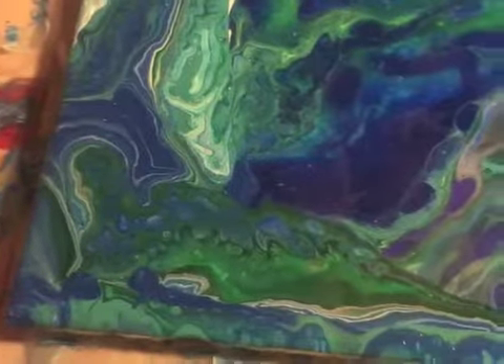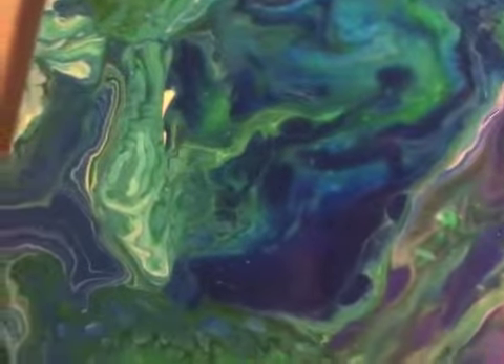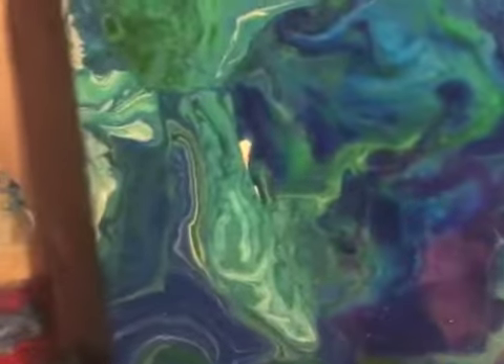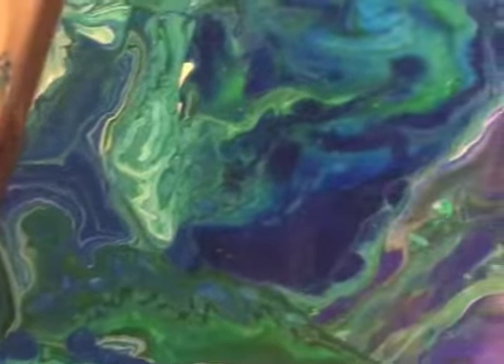This was a double flip cup but it did not have enough paint, so I did a third one on it. I did a flip cup, pulled it up, and then filled in with whatever paint I had left. Good news is I didn't waste any paint; bad news is it took longer. All in all I think it's beautiful. I call this one a happy accident, just because I didn't have enough paint.